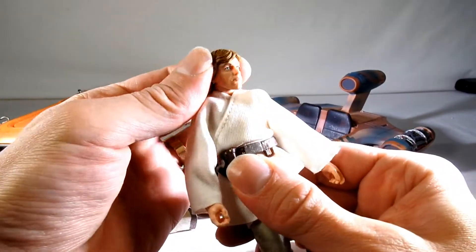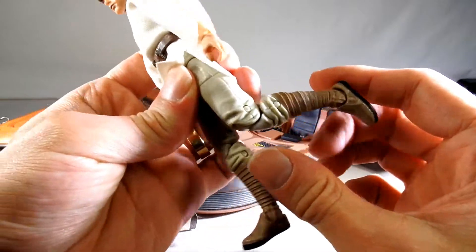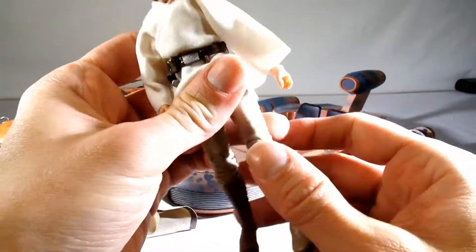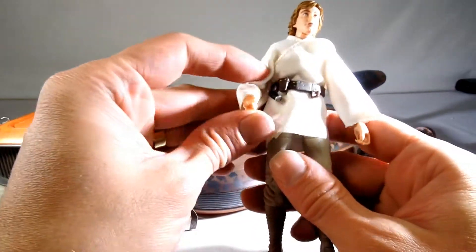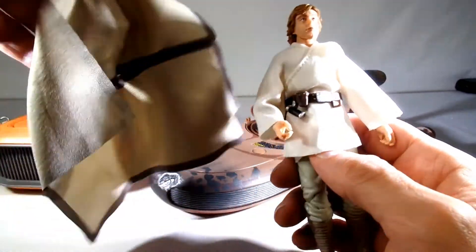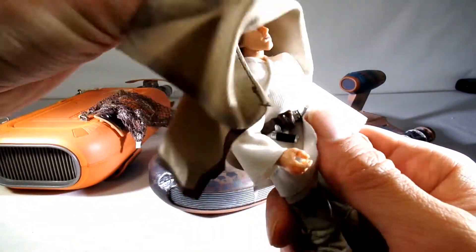He's got waist crunch, head and neck rotation, double jointed knees, and hinged and rocker ankles — so really good articulation on these guys. And it's really not that bad of a face. I'm going to put his poncho back on because I kind of like it.